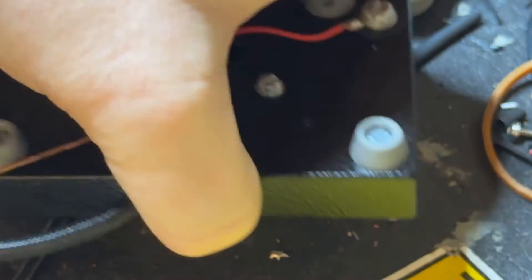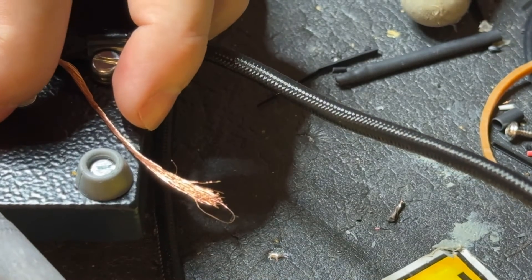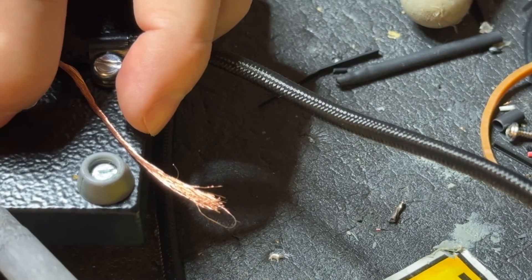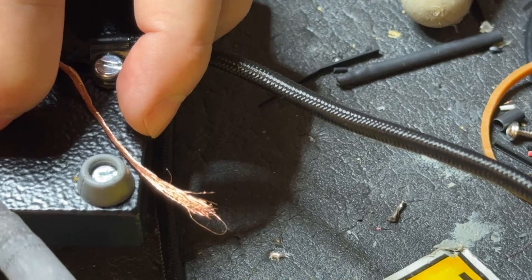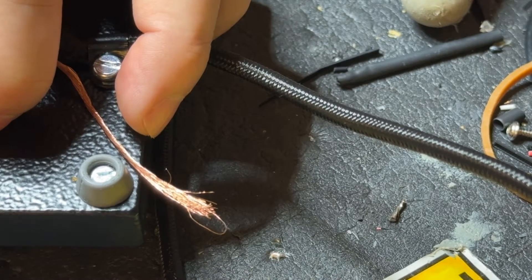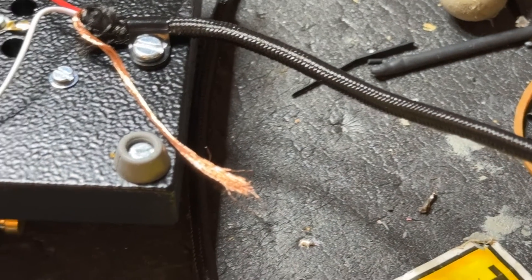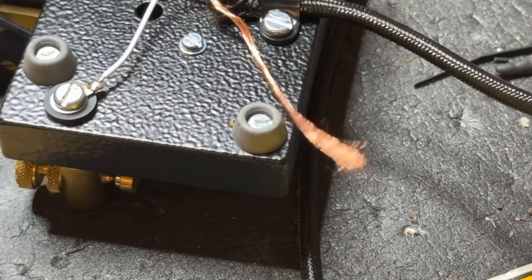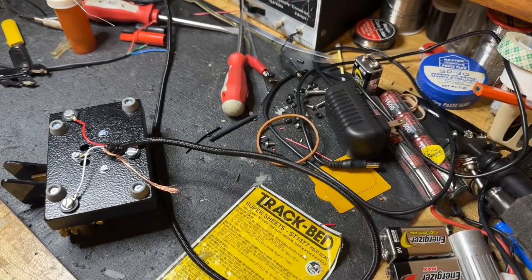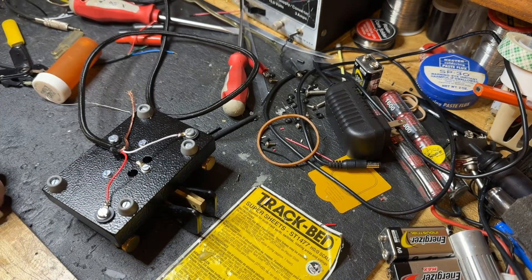That bugs me though. Let me see if I can flip it this way again and get a better angle on it. Got it that time — you couldn't see that one either, so zoomed in. But anyway, better-looking solder connections there as well. Zooming back out now so you can see a little better. And the final connection really is just the shield.